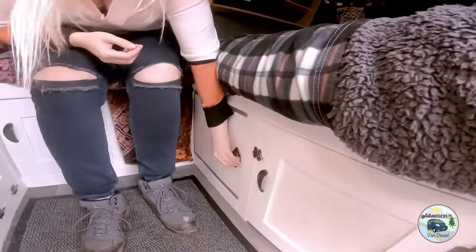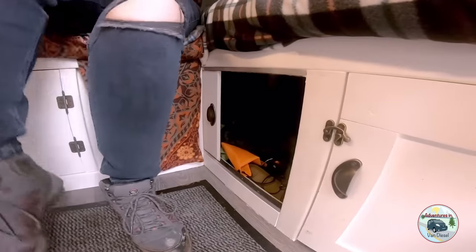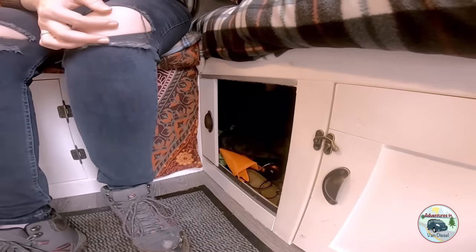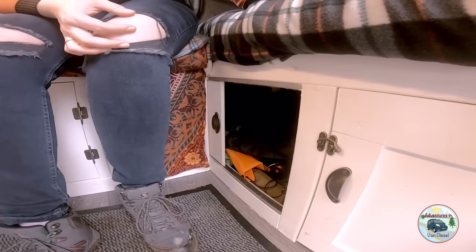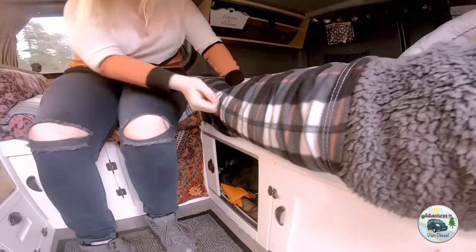This is the biggest space — that's where we put our clothes and anything else. Apparently there's some fishing gear in there too, which has been used once since buying it.